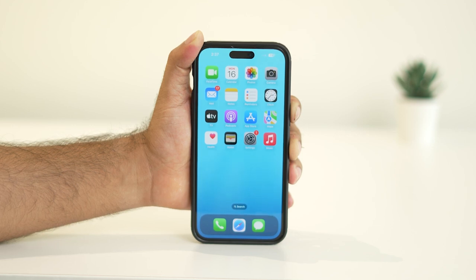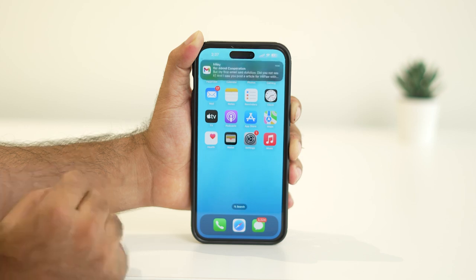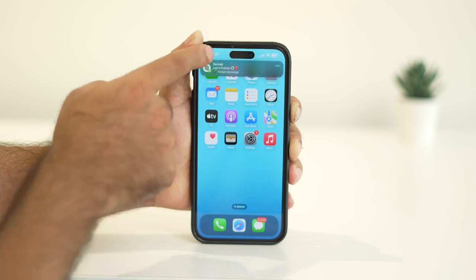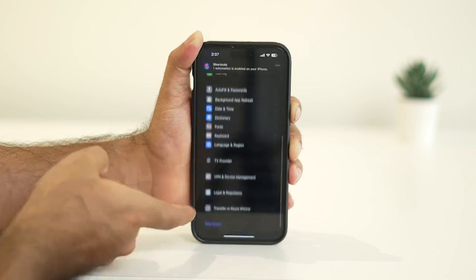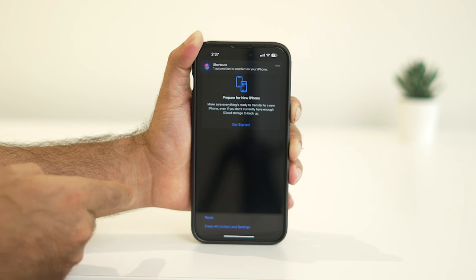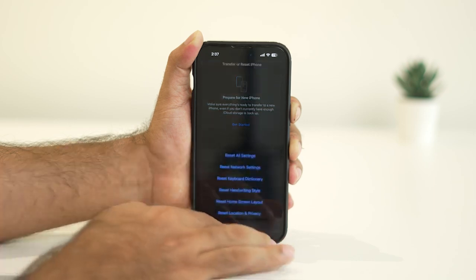Step two: reset all settings. If the force restart didn't fix the issue, the next step is to reset all settings. This won't delete your photos, apps, or personal data, but it will reset things like your home screen layout, Wi-Fi passwords, and some customized settings. Open Settings, go to General, scroll down and tap Transfer or Reset iPhone, select Reset, then tap Reset All Settings. Once your iPhone reboots, check if the camera is working again.